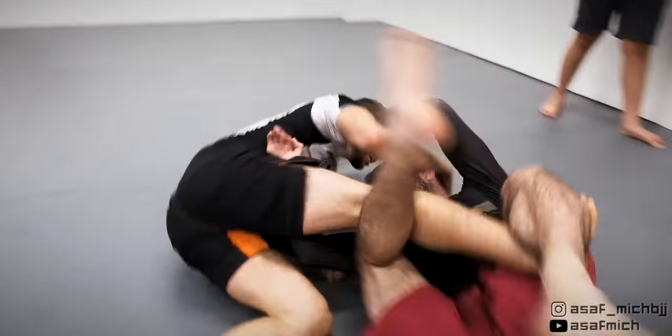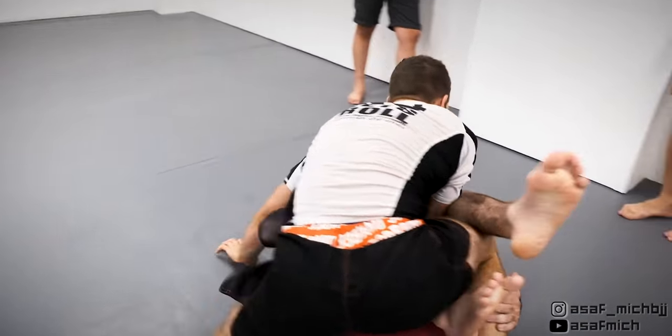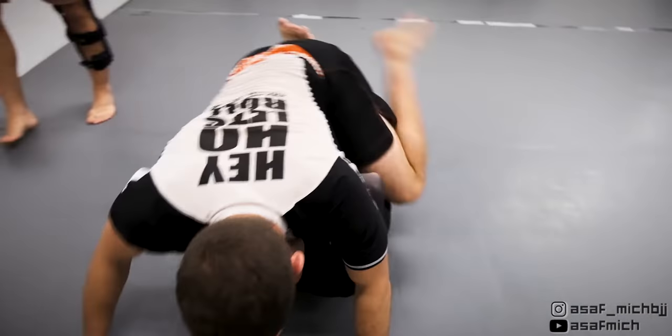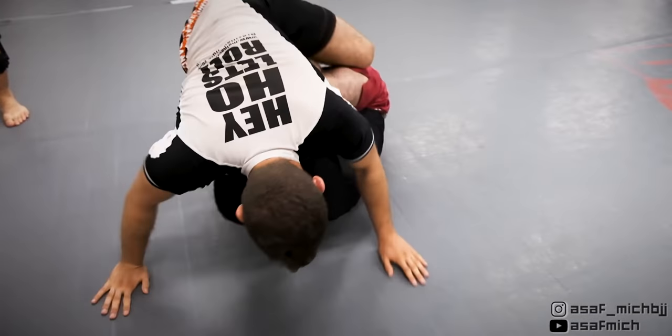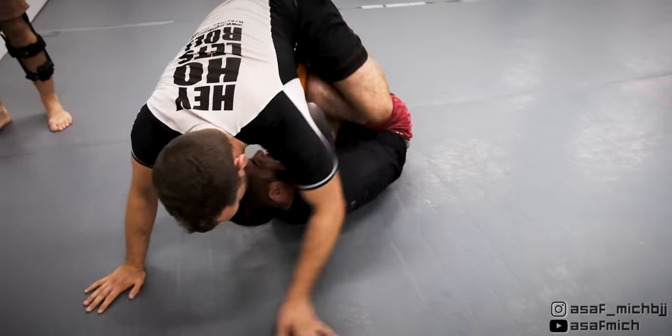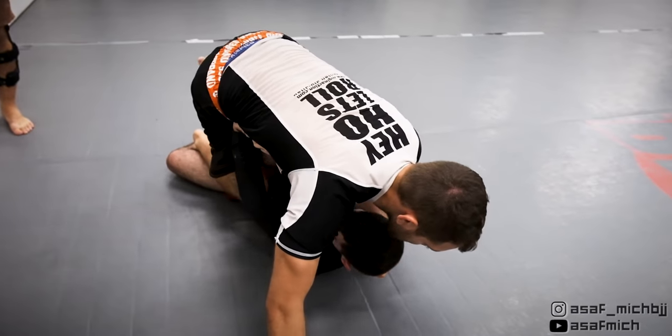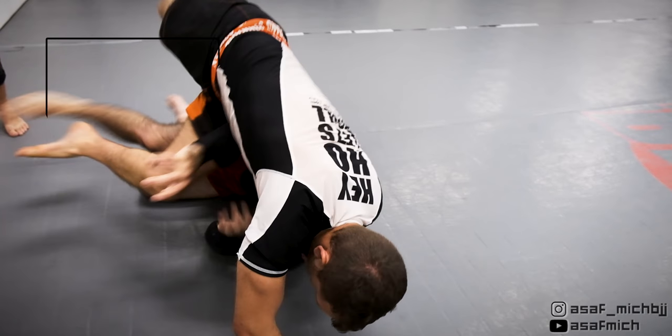Tom gets a knee between us so I start working floating passes — specifically I'm trying to hook his ankle with my other leg. I'm trying to push his leg back and fall into mount but he frames on my hips and prevents that and tries to get the single leg X position. I then grip his head to establish control and hip switch to clear the knee, but Tom kicks his leg away and manages to trap my leg and face me.